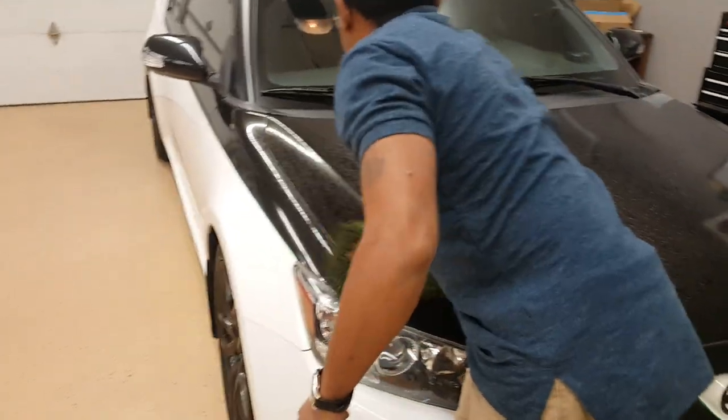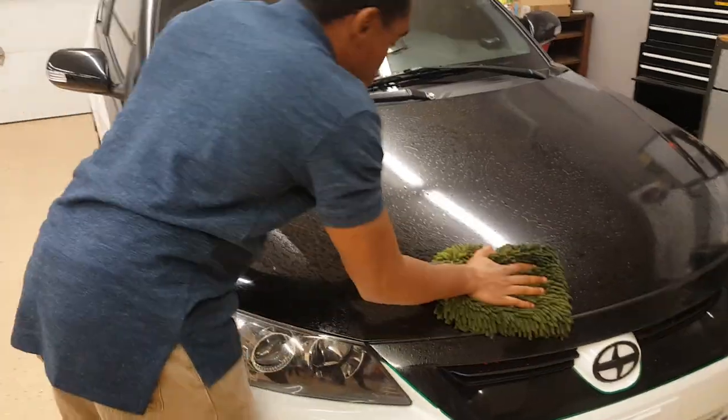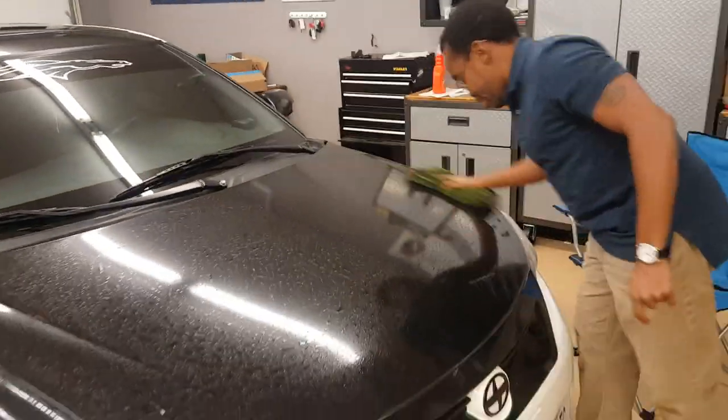I'm just trying to get off all the dirt. The owner of this car maintains it pretty well, so it doesn't need a clay, it feels like. So I'm not going to bother claying this particular hood, but we'll see how it goes.